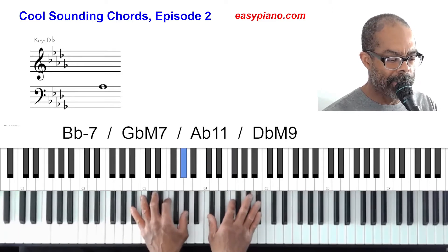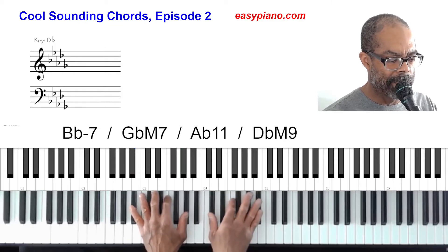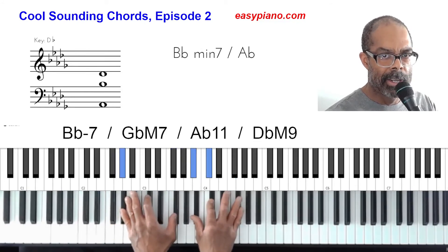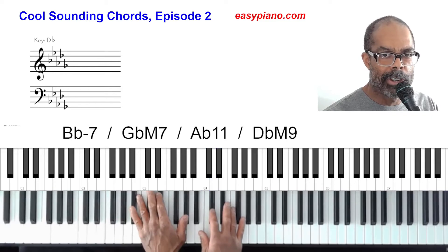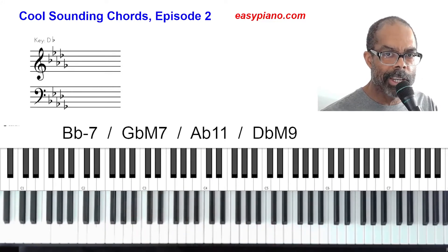I used the top note of the left hand voicing and hit that several times on each chord. That way it adds a little bit of rhythm to it, and you can feel free to experiment with that on your own — break up the chord a little bit more. You might come up with some pretty interesting sounds by doing this. One more thing I want to show you is how to take these same chords and play more advanced, fancier-sounding versions.